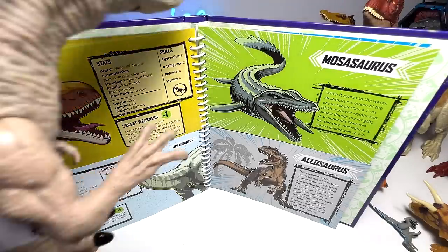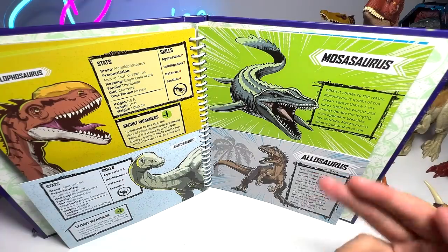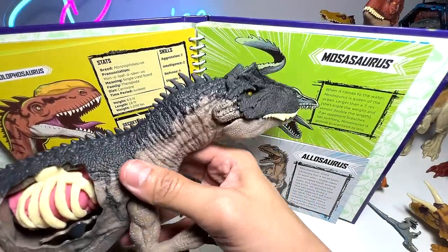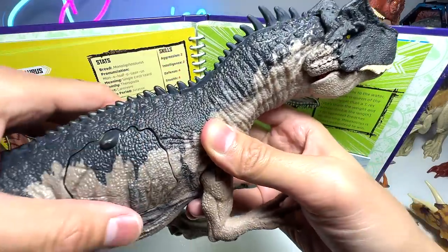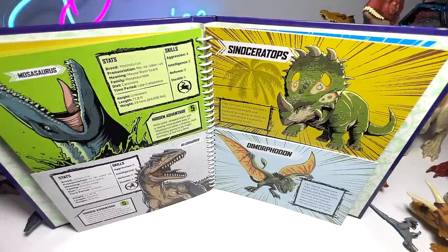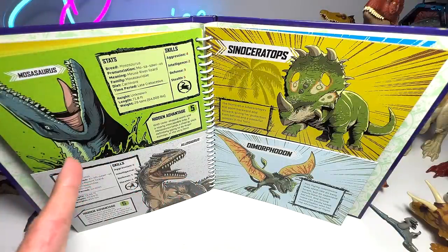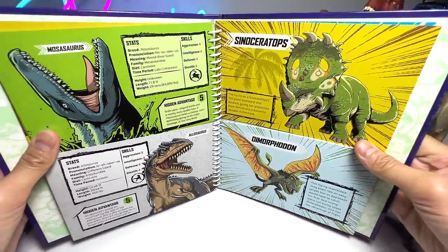Next we have Allosaurus versus Mosasaurus. For the Mosasaurus, we'll take it as our repainted figure. For the Allosaurus, I've brought the Extreme Damage Allosaurus with battle damage that you can actually close. Now let's take a look at the facts and stats. Very close battle — the Mosasaurus has a score of 19, which is slightly lower than the Indominus Rex and Indoraptor who scored around 25. So 19 is a very high score, and Allosaurus has a score of 18, which is awesome as well.